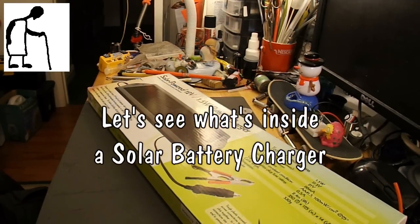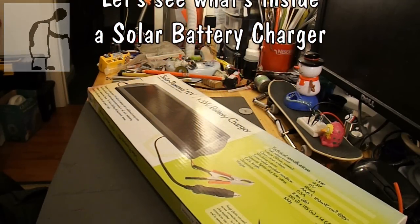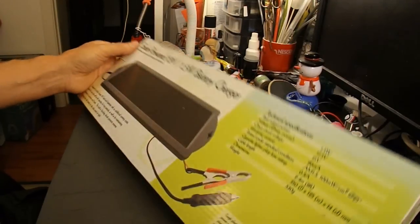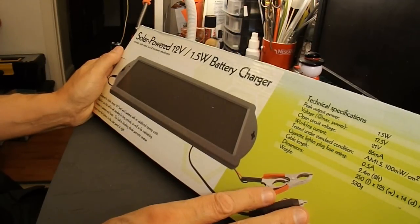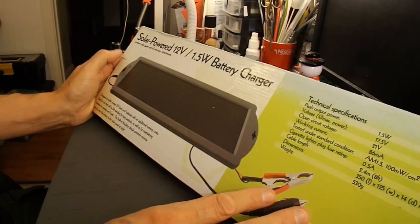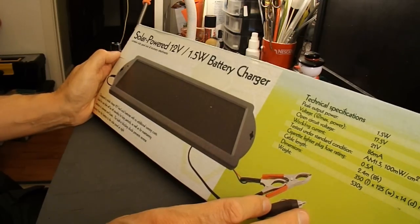Hi guys. I was thinking of putting some battery-powered lights in my shed and I spotted this for sale the other day — a solar-powered 12V battery charger for £9.99 in Maplins Electronics. It looked like a reasonable size, so I thought I'd give it a try.